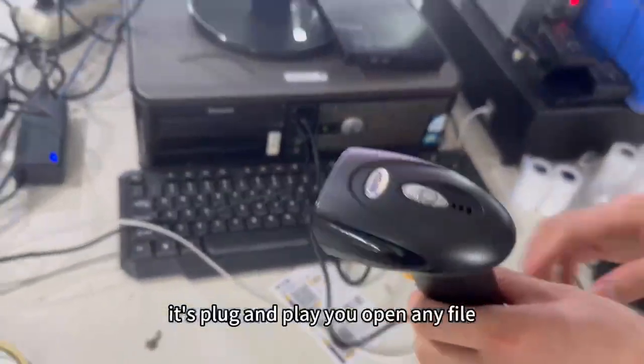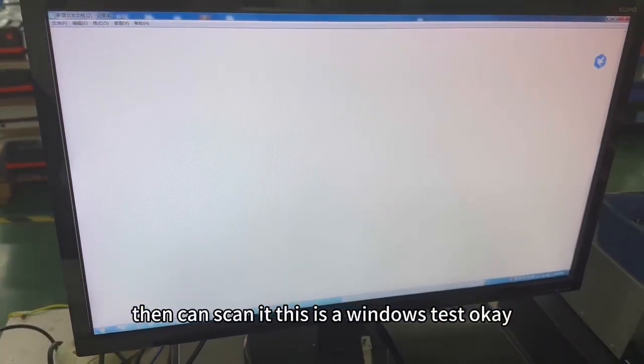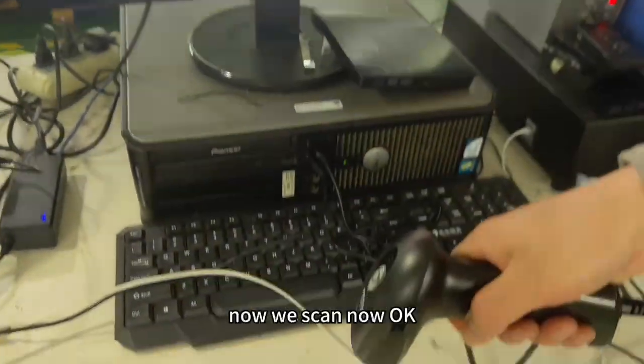It's plug and play. You open any file, then you can scan it. This is a Windows test. Now we scan now.